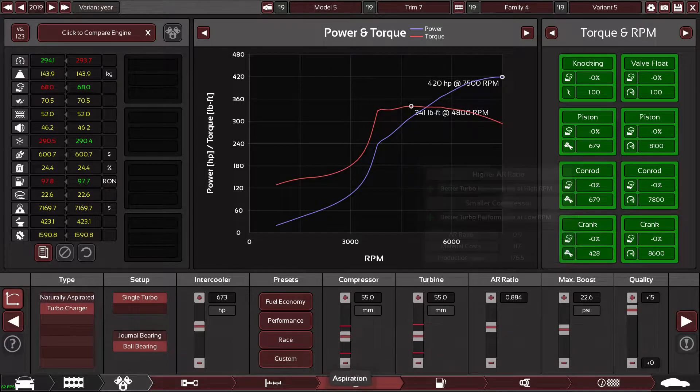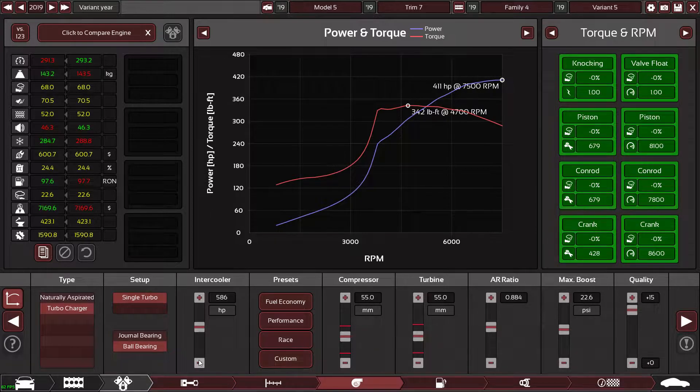Bumping it up some more, and getting even more torque by adjusting that down a little bit. I think I'm happy with that — 417 brake horsepower. Now maybe just tweak this a little bit more.